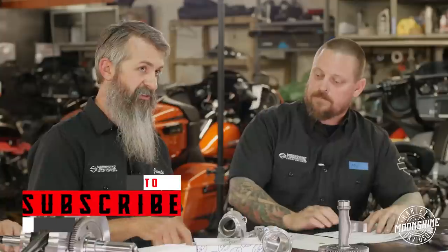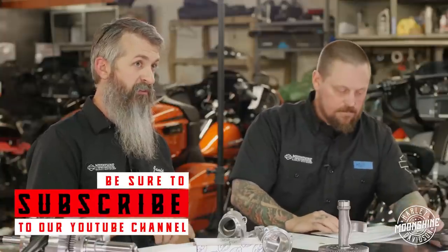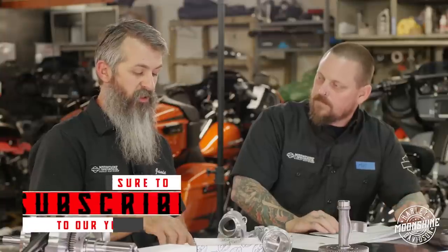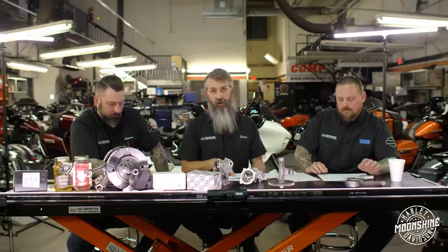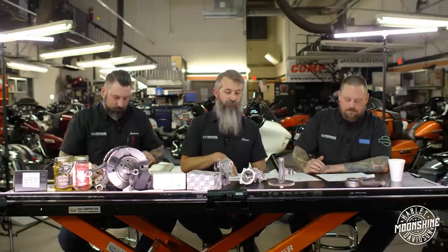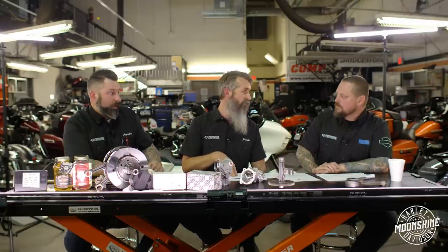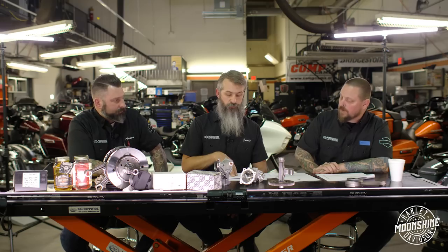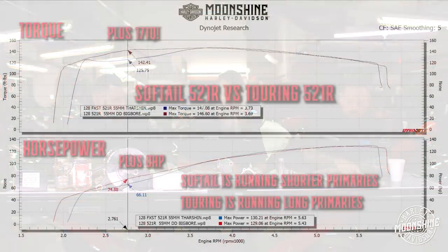After testing about 10 different exhaust systems on that same motor and platform, for a soft tail with a shorter pipe there are a couple we like. This is the Thrashing AR pipe - it's more money than everyone else's, but it has anti-reversion chambers and it definitely helps in the lower RPM range. In its class it's the best one we've seen by far for a short pipe.